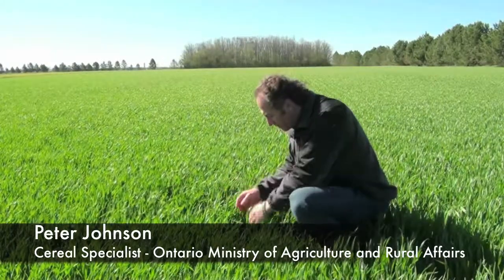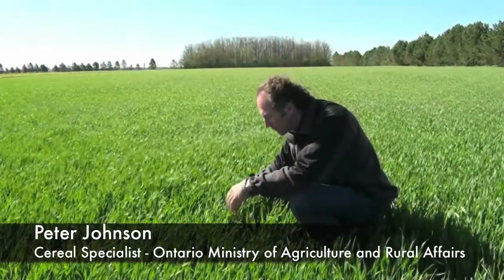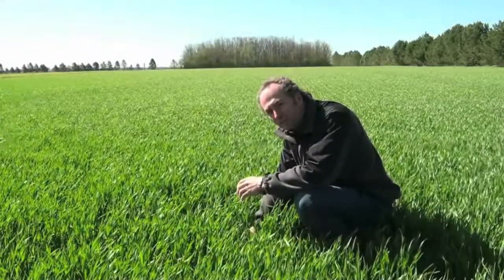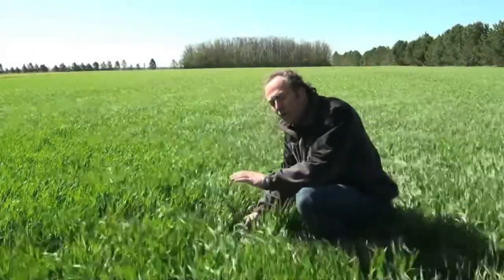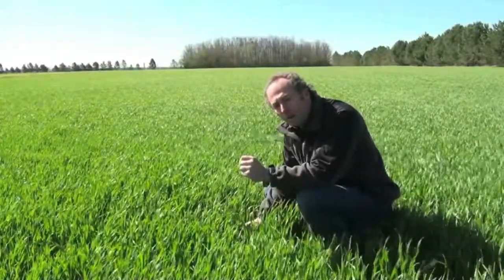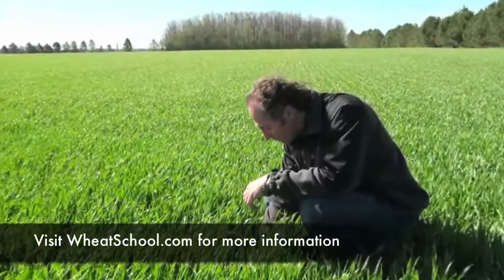Whenever you're looking at a wheat field, it's important to stage it from a weed control standpoint, a nitrogen standpoint, and also from a fungicide standpoint. Going into the field and being able to stage that wheat is quite important. What a gorgeous field of wheat for the 27th of April — planted the 14th of September — really drives home the point how important planting date is. Grow stage 31 is a really important stage because the nitrogen needs to be on by grow stage 31, and weed control really should have been done by grow stage 31. So that's one of those stages quite important to be able to tell.